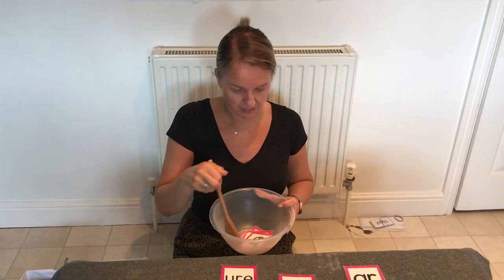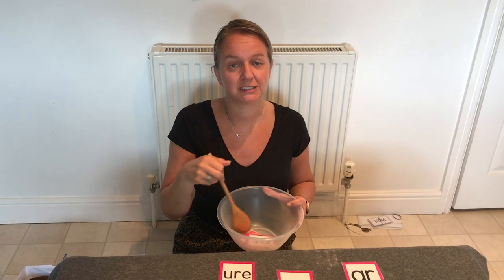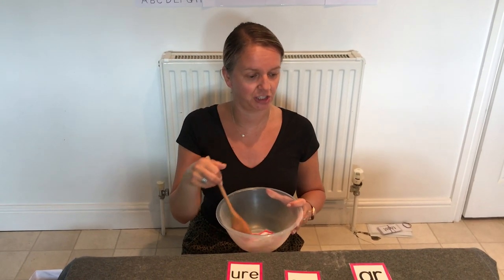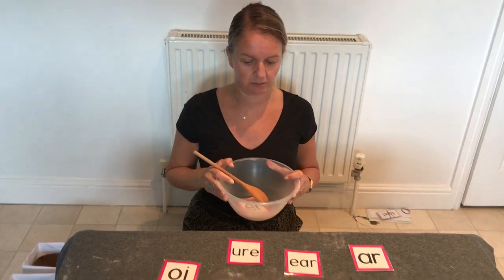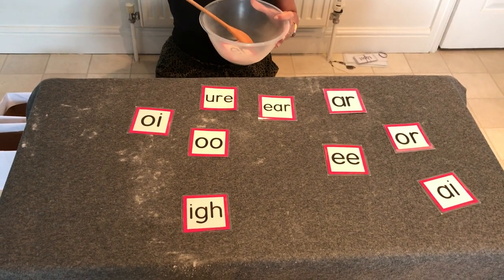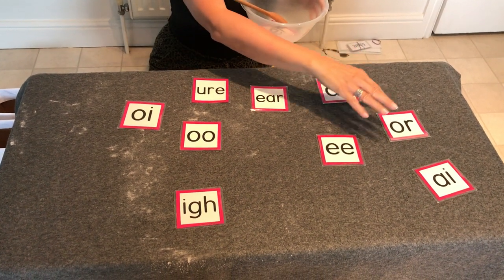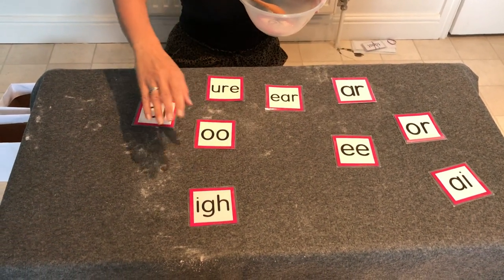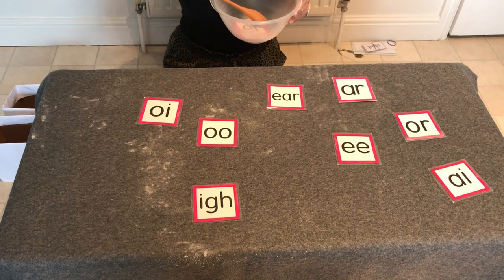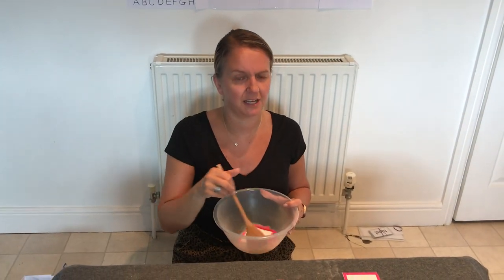Well done. We're going to make some silly soup, we're making soup that's silly, we're going to put it in the fridge and make it nice and chilly. Last one I want you to find today — one that we find quite tricky. Can you see it? It's a trigraph. Here it is — well done if you got that one right. Let's give our soup a stir.